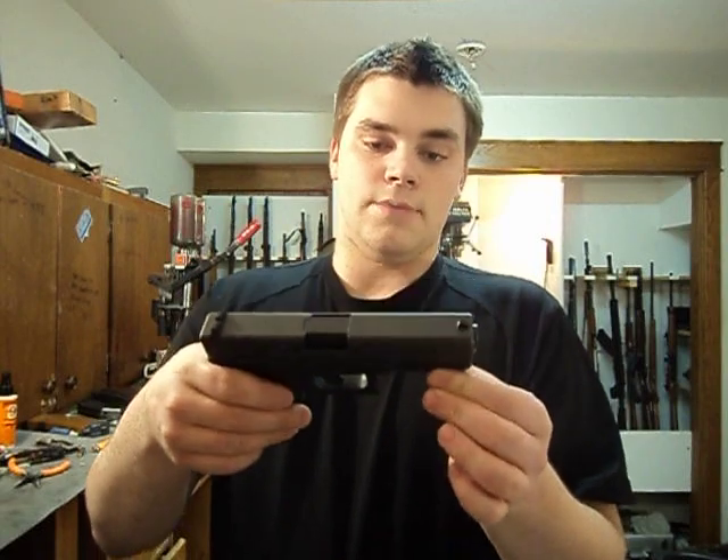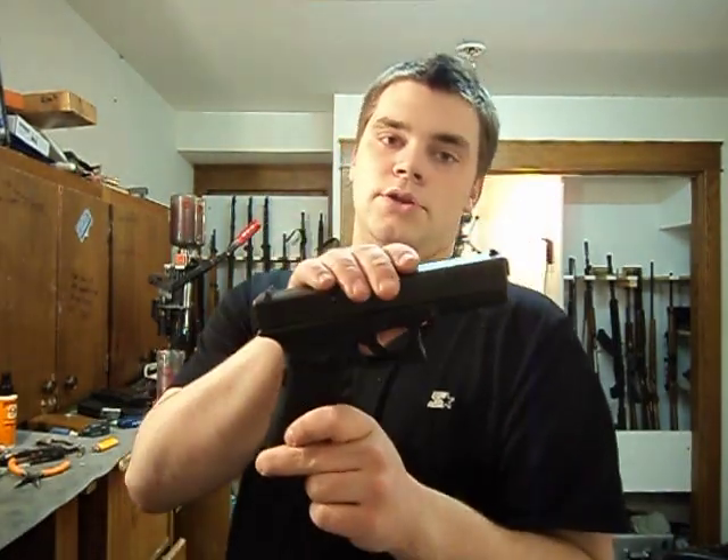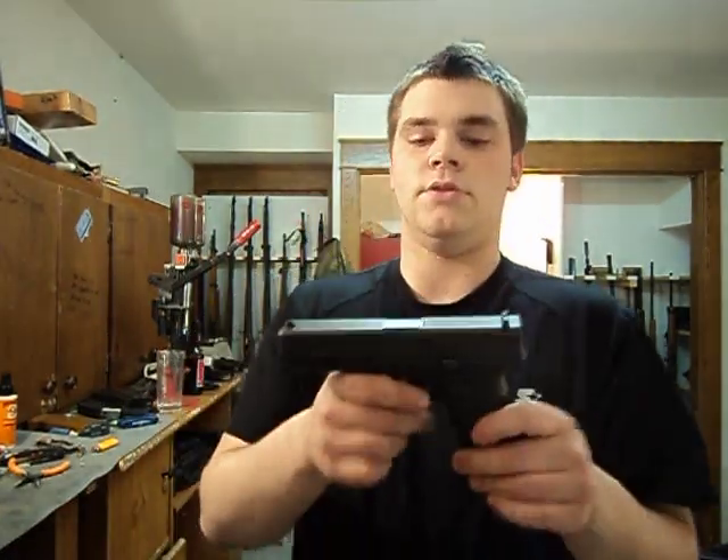Glock's slogan is 'Confidence to live your life.' About 60% of all law enforcement agencies in the United States carry a Glock. A lot of them carry the Glock 17. Some carry the Glock 20, the Glock 19, and the Glock 22.